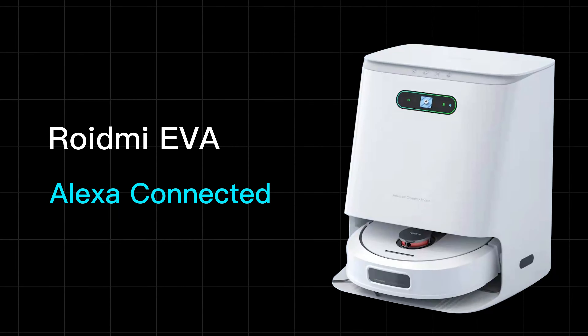Hello everyone! Today we will show you a tutorial video of connecting to Alexa voice control.